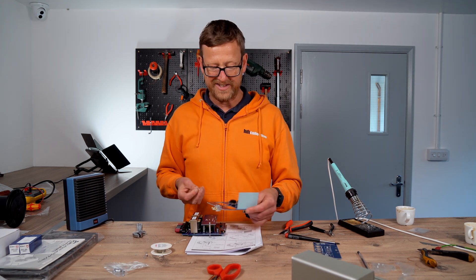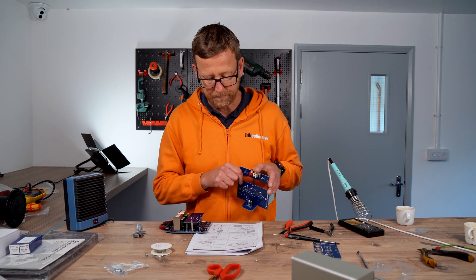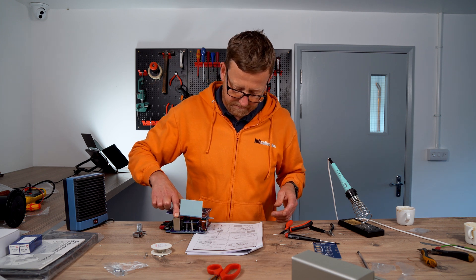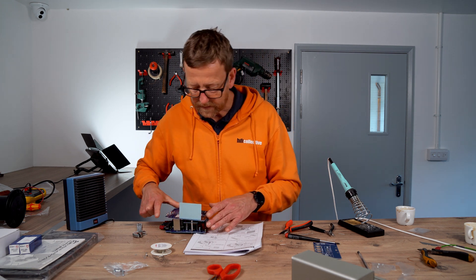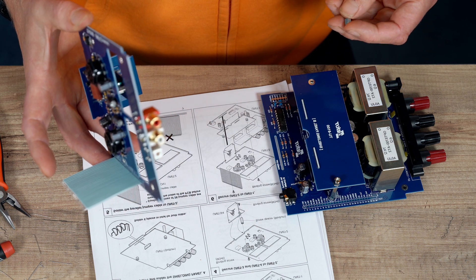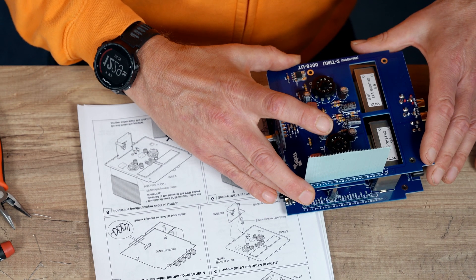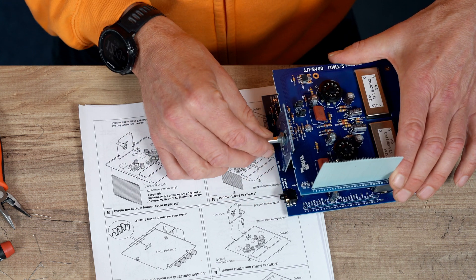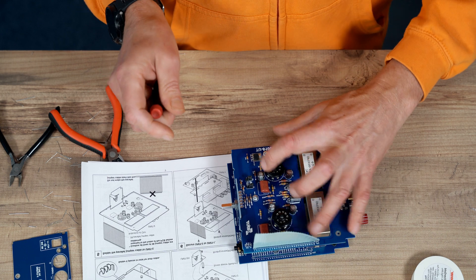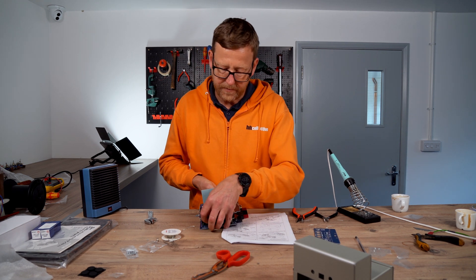So this is the broken bit. I'm actually going to use it for the moment, just to keep it stable on the board. It's basically saying that bit comes into this bit, like so. Put that there.